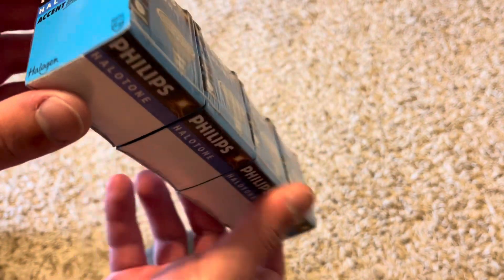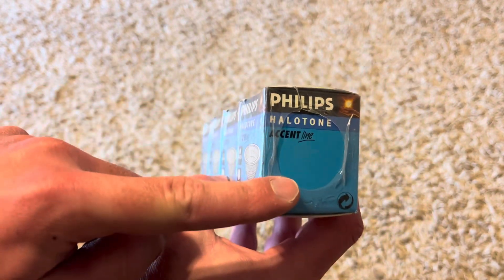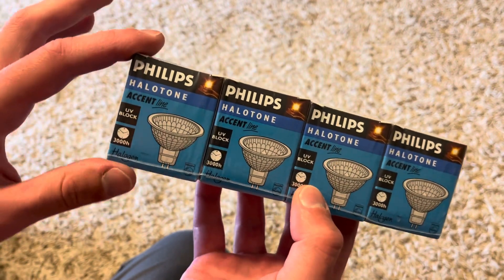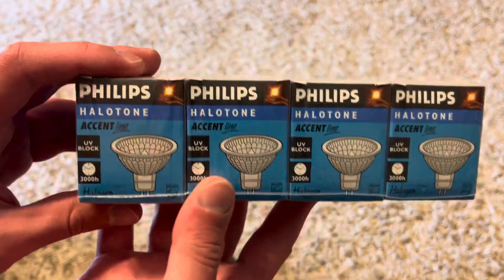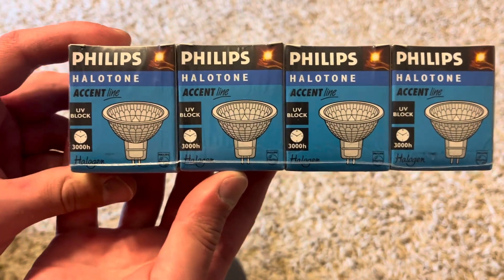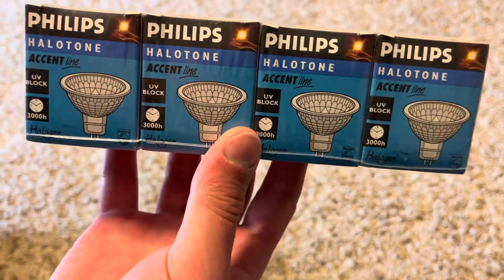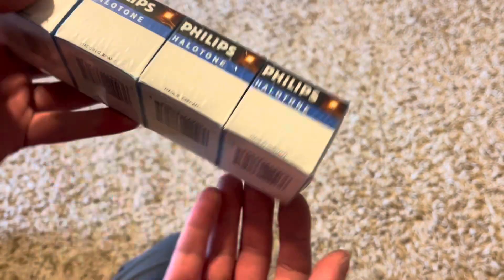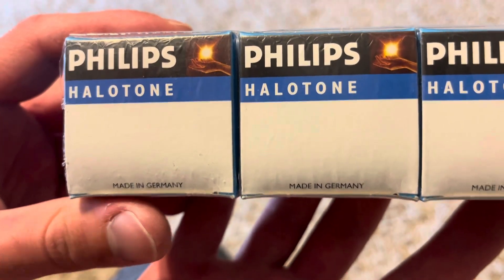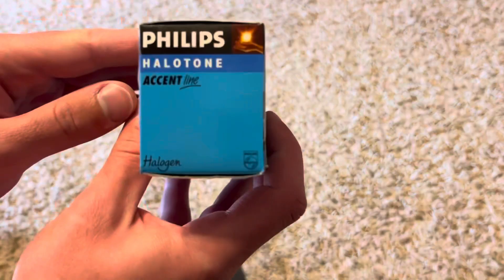Actually, I think this is more of a five-pack because it's cut right about here — this one side is sealed and the other side is cut. So this was actually a five-pack, but the seller just took off the one that was connected to this. They call these the Phillips Halitone... ancient line. It says UV block, as you can see. And I believe these are open dichros. These are made in Germany, just like the Ushio bulbs.